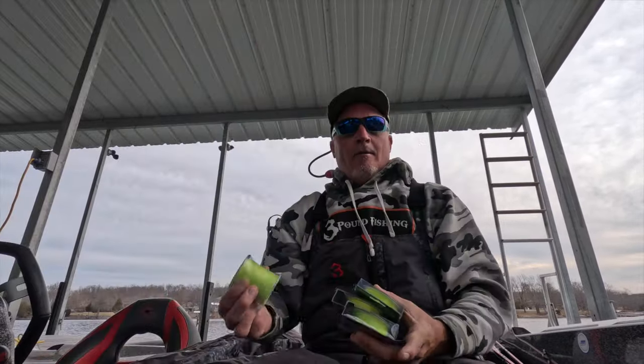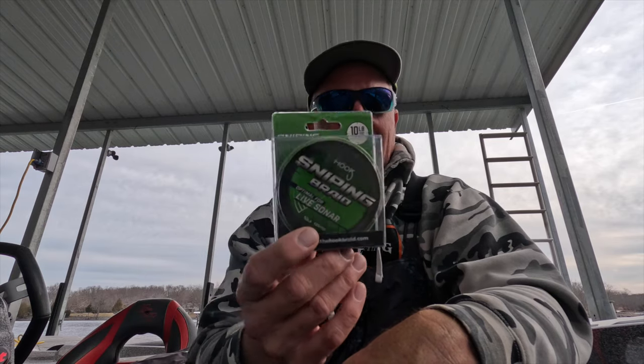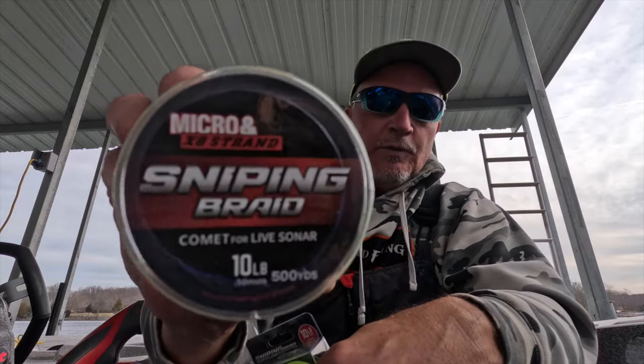We're gonna put a ton of fish in the boat, and I can't wait to share some really cool news that just came out — an exciting new braid from Sniping Braids. They're really focusing in on the 10-pound crappie specialty braids. We already know Optimal — I fish with it every single day on my guide trips, four-strand, 0.10, incredible. Well, they just introduced that same diameter 0.10 in an eight-strand with extra tensile strength, extra knot strength, and a new HD fiber. The quality is through the roof. It's called Comet, and it's available in pro spools — 500 yards and 125 yards.